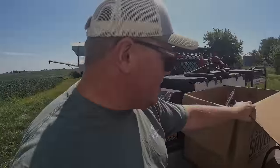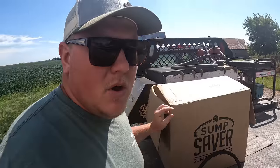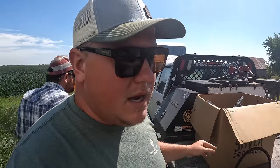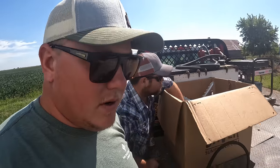What we're installing today is the Sump Saver. You can find these at SumpSaver.com or at GrainSupply.com. At GrainSupply.com he has basically anything you really need to find, spare part-wise for grain bins. But let's dig it out of the box real quick.